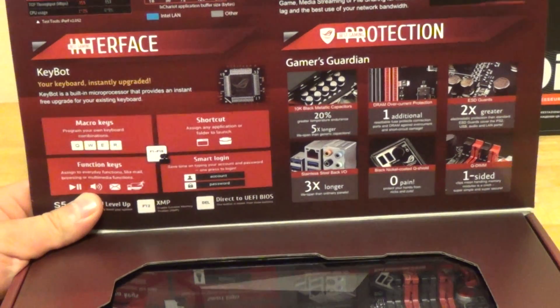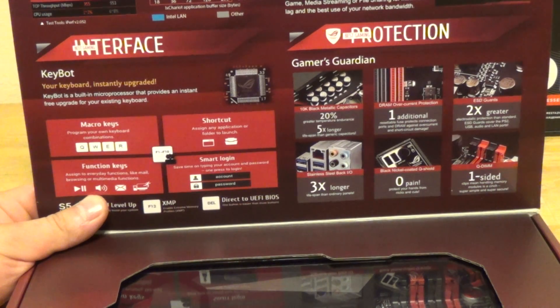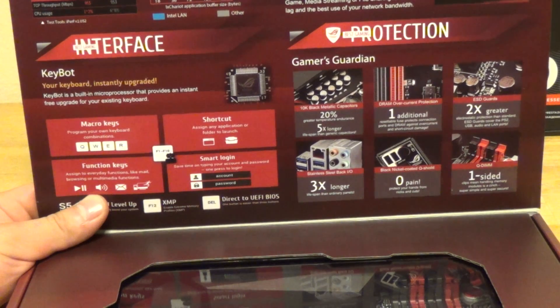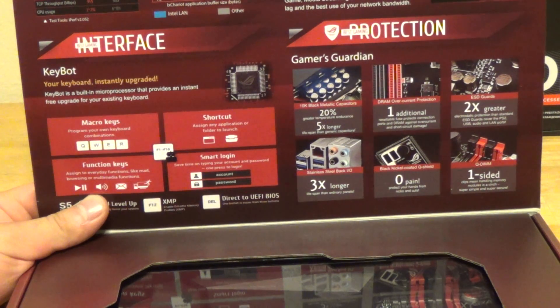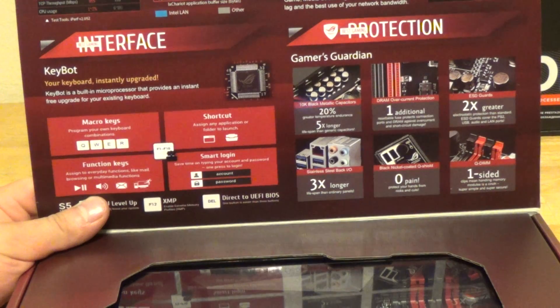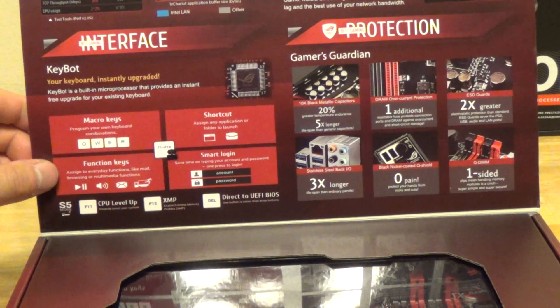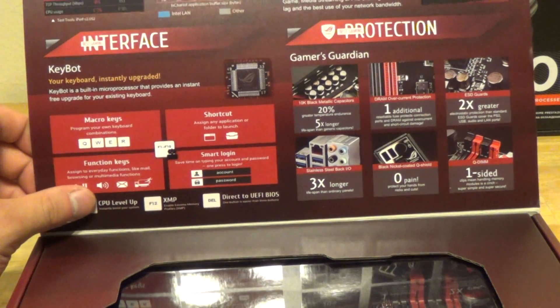Some of the other features you get here: the metallic capacitors on the motherboard resist up to 20% higher temperatures and last up to five times longer than traditional plastic capacitors. We also have stainless steel I/O panels on the back, which resist rust and last three times longer as claimed. One-sided RAM slots, macro keys, support for customized keys — you can program your own keys on the keyboard. We have a smart login for the BIOS settings where you can set an account and a password, and we have function keys as well.